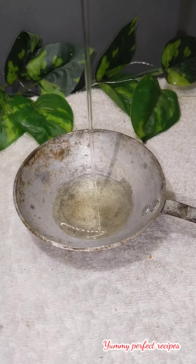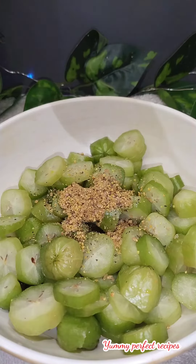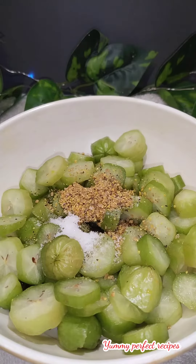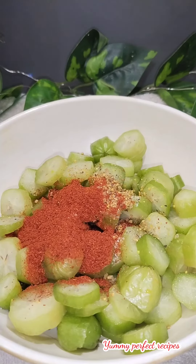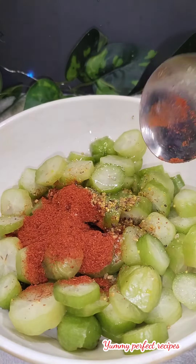Heat oil and let it cool. Add the ground mixture of mustard seeds and fenugreek seeds, salt, red chilli powder, and oil. Mix it well.